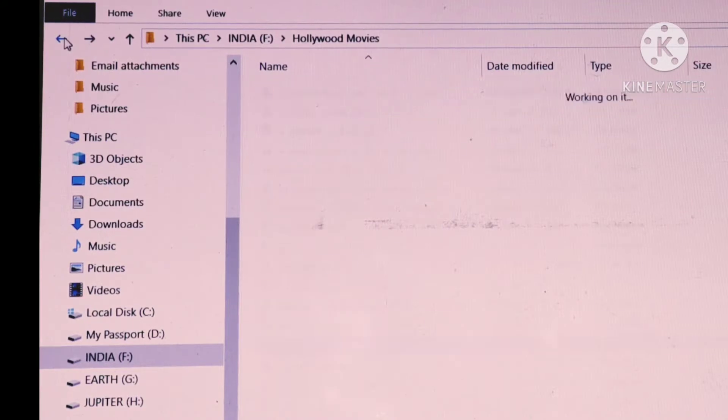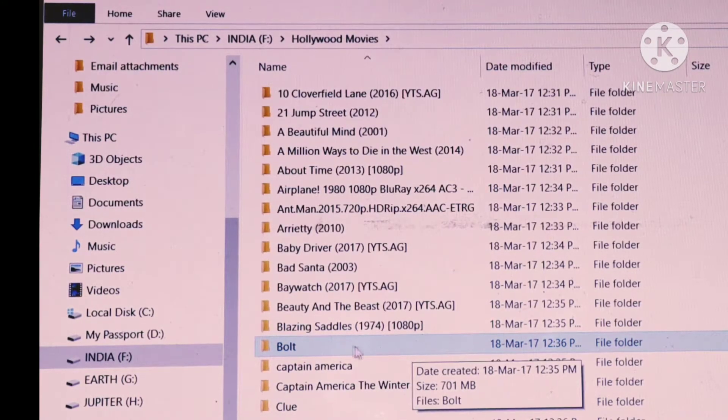Now let's see how fast we can copy things from our laptop to this WD.